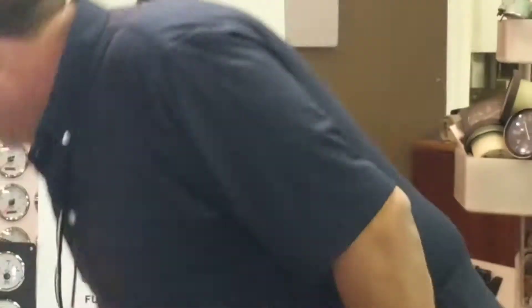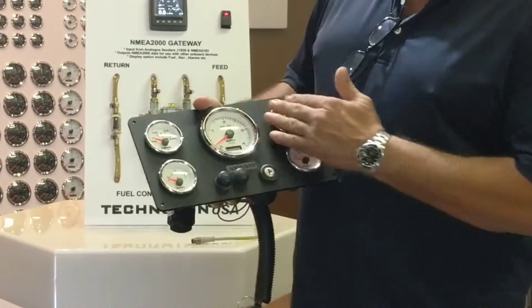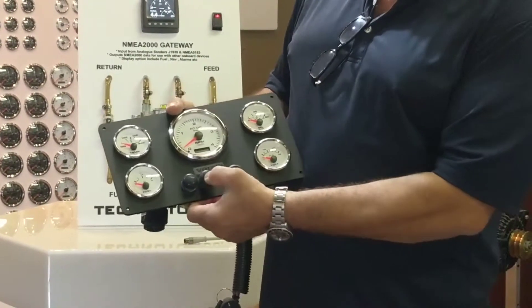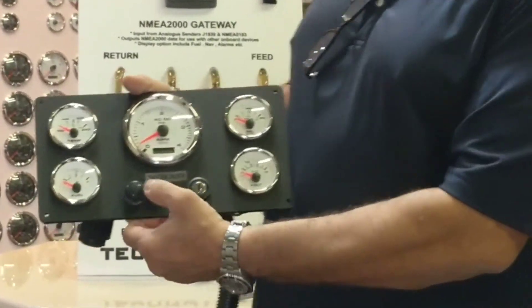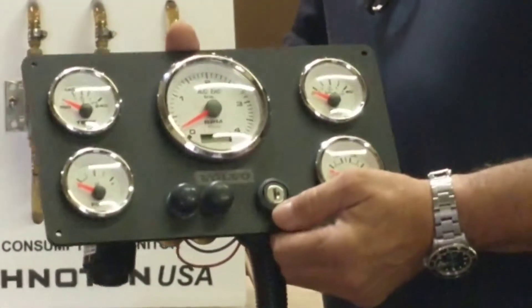This is just one of the panels. Here is another one made for Volvo, which is made also with five gauges and two push buttons — one of them for the preheat, the other one for engine stop, and also the Cole Hersee ignition key.